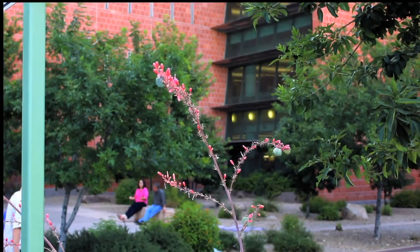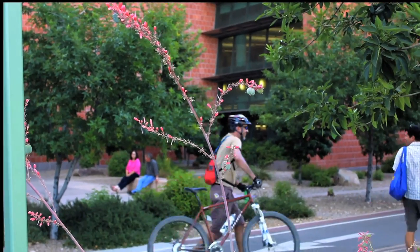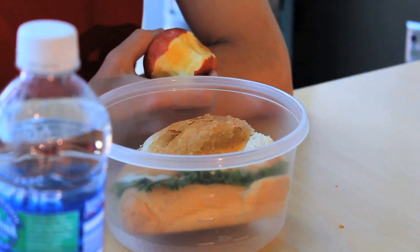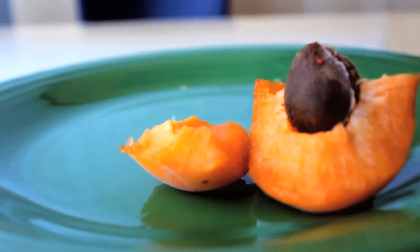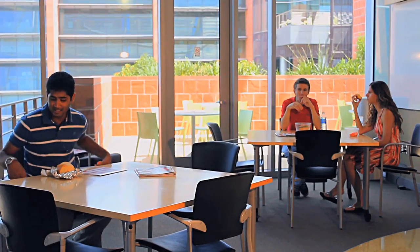Many people already compost at home, but the average American gets about a third of their calories away from home, mostly at restaurants, in the car, and at work. To start composting at work, all you need to do is follow these steps.